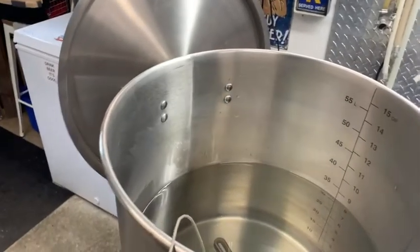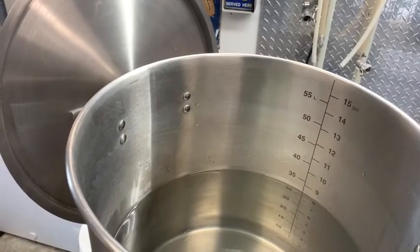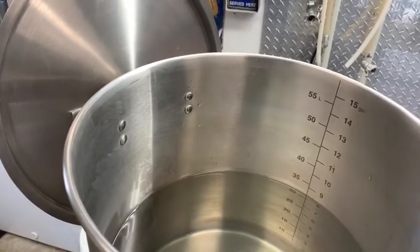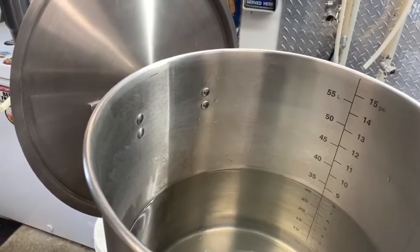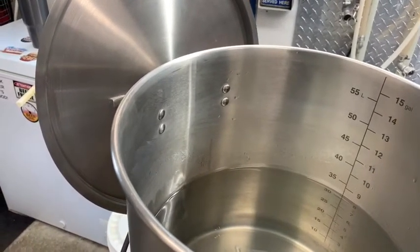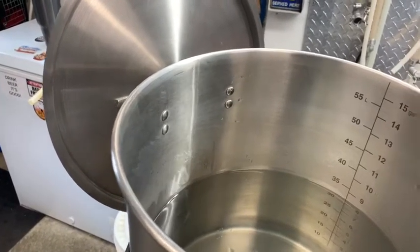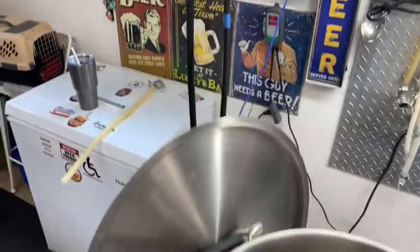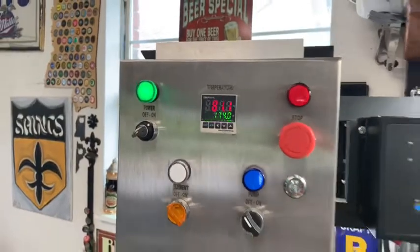What I have here is a simulated brew day — I believe 13 pounds of grain — which would be 8.4 gallons of total volume. I'm going to do 2 gallons to strike and 6.4 to sparge, which equals 8.4. Groundwater temperature is 81 degrees.